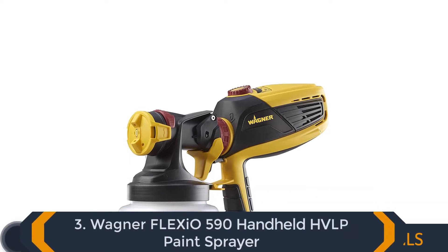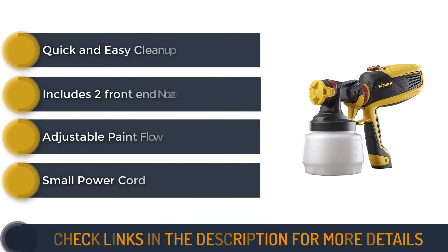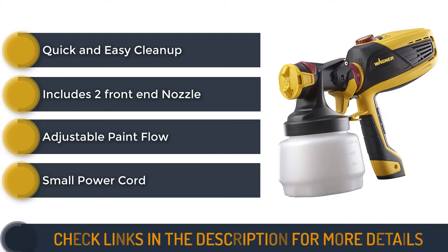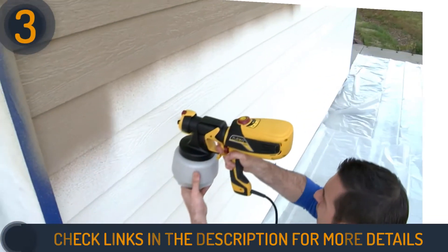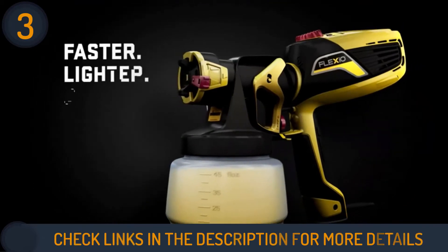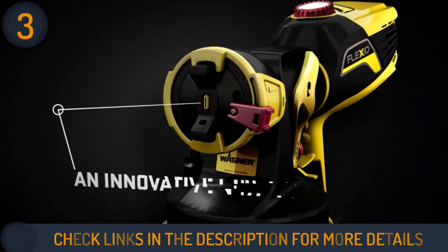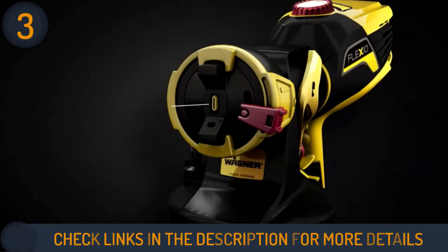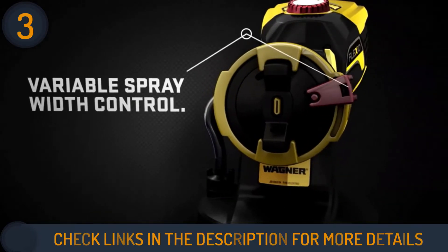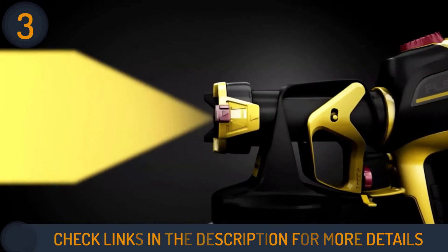Number 3 on our list is the Wagner Spraytech 0529010 Flexio 590 Handheld HVLP Paint Sprayer. The Wagner Flexio 590 can be used both indoors and outdoors, and it's 10x faster than a brush. The X-Boost turbine provides unmatched power with adjustable control, full coverage, and low overspray. The Flexio 590 has two nozzles: the iSpray nozzle helps with a professional finish by spraying broad surfaces with unthinned paints.